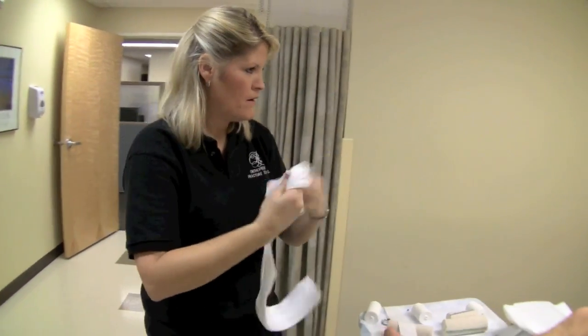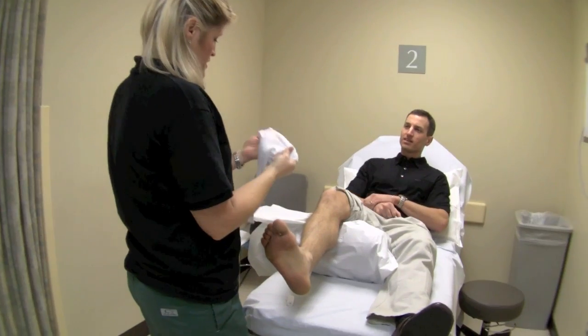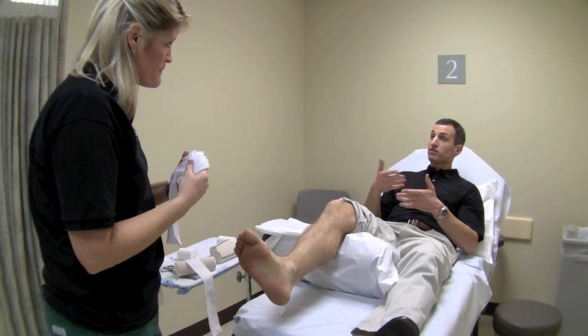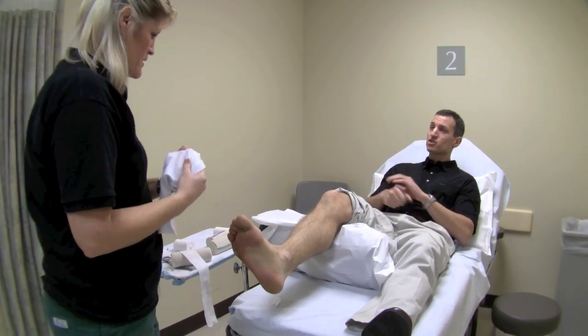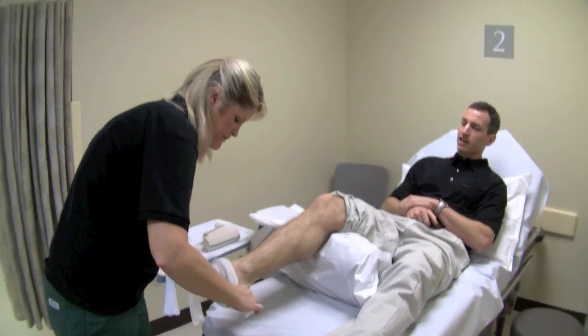The first thing going on is this sock-like thing called a stockinette. We're using the stockinette to protect the skin from sweating and keep it nice and clean. So the first step is the stockinette.